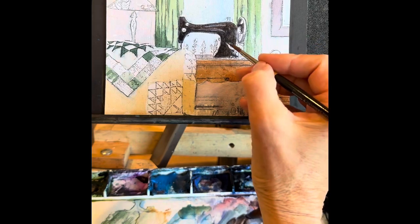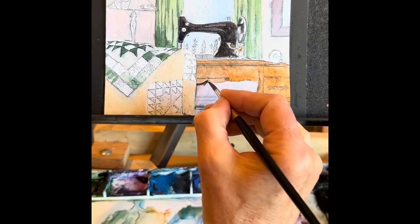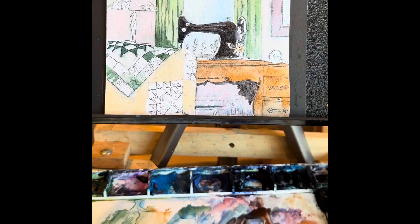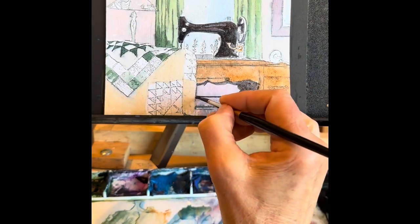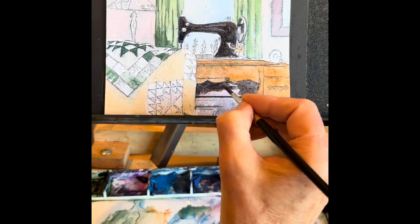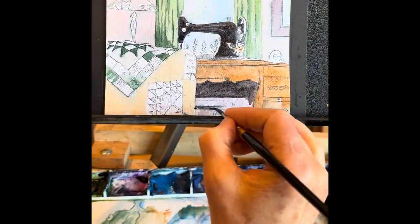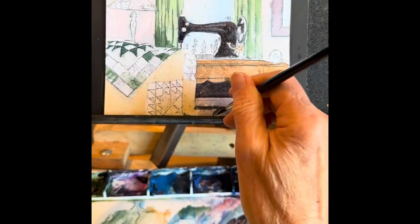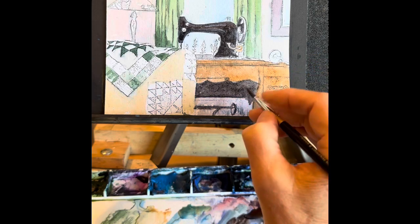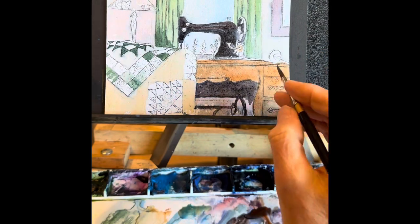That's the base area of the treadle machine. Now come back with a little bit of dark color similar to what you did the machine — that same blue and burnt sienna — and just lay that in. It's pretty solid underneath there, but again it's several layers of that same color. Don't try to get it dark the first time, otherwise it will have a chalky look as it dries. It's better to just do layers — that's the secret with watercolor: layers of light washes, called glazing.